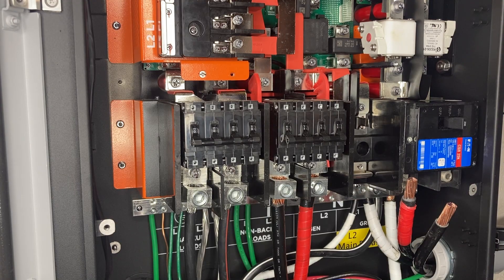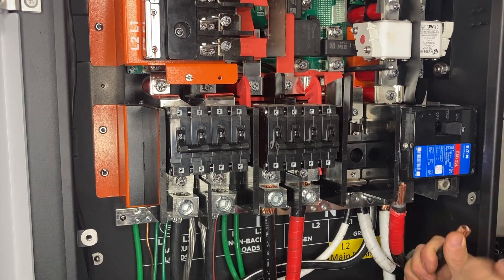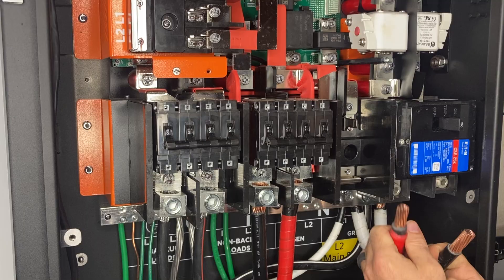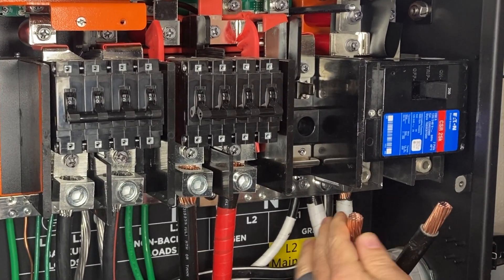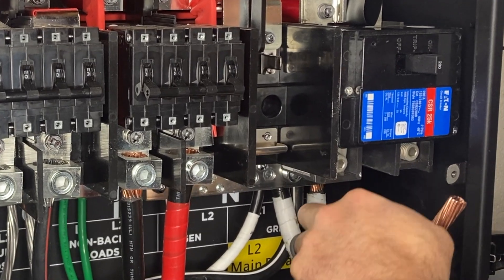Let's see if we can finagle these wires in here. One thing I hate about large copper wire — it's so much more difficult to work with compared to aluminum due to the bending radius.